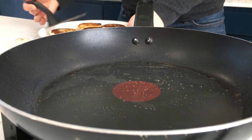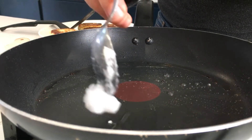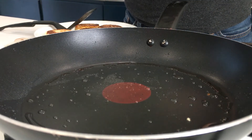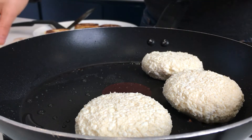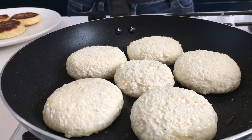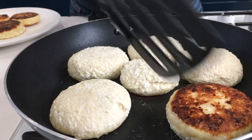We are adding a bit more coconut oil to the pan — not too much — and putting our second batch of pancakes in. Let's flip the second batch when ready. Make sure that you have a flat spatula; it makes it much easier to flip them.